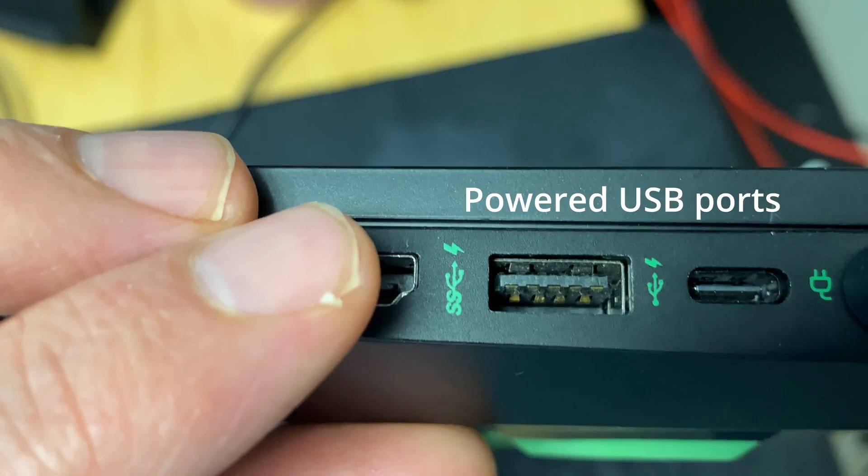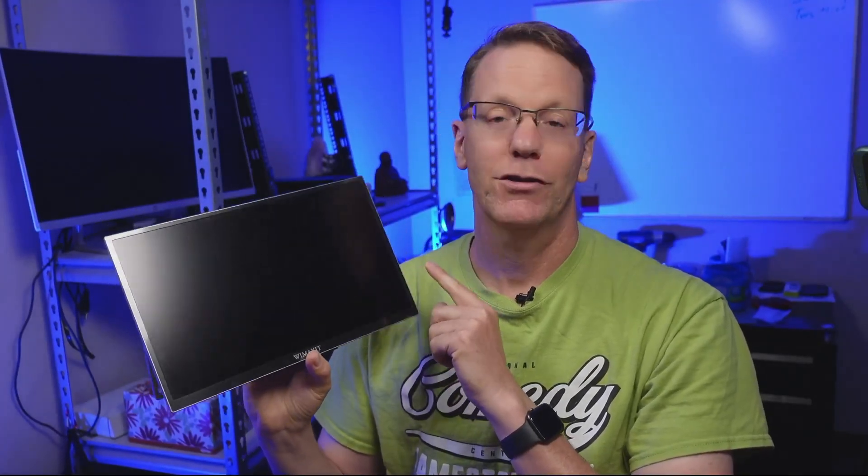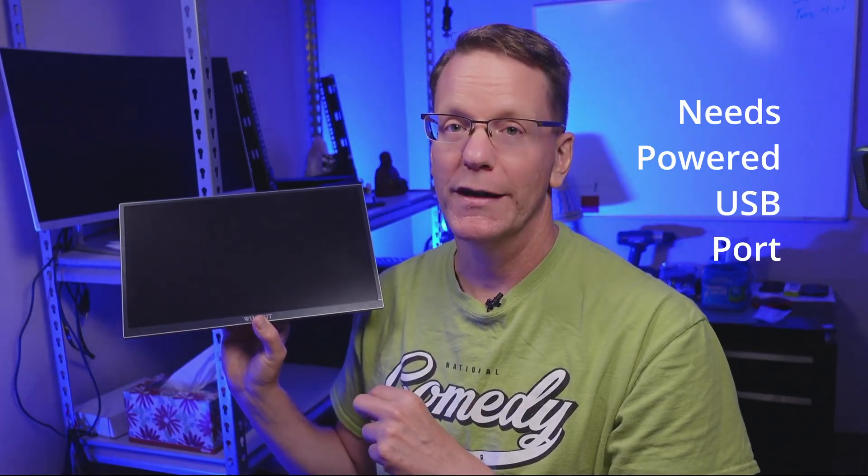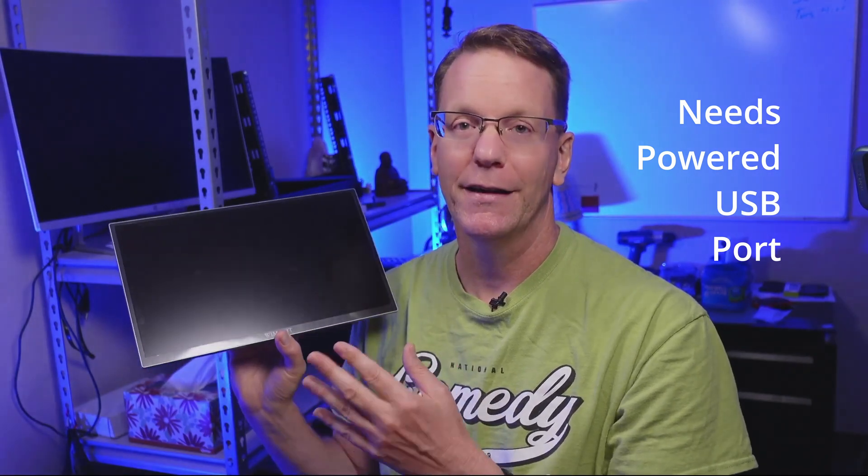To run this monitor, you can do it basically three different ways. If your laptop's USB-C port puts out enough power, you can run a USB-C to USB-C cable and turn the screen on — you can even put it in vertical or horizontal mode, and it has a touchscreen too. On my MacBook Air, using just the USB-C cord, the screen brightness was only half of what it should be. On my Windows laptop, it depended on which port I used — on one port I actually got full screen brightness.